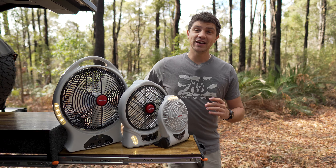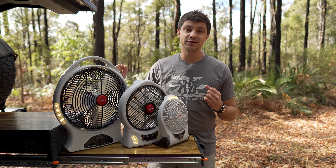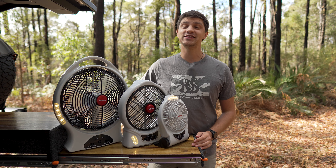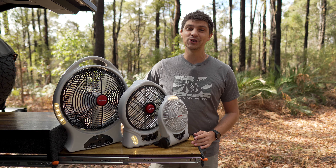So before you set off on your next adventure, make sure you pick up one of these Spinifex lithium rechargeable fans, because honestly having a bit of airflow during those hotter days and nights makes a world of difference. Pick one up from your local Anaconda store or check them out on the Anaconda website.